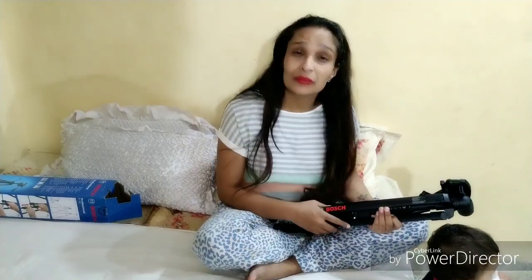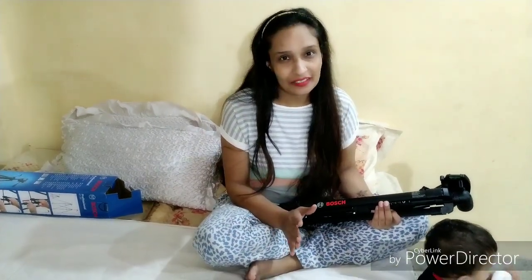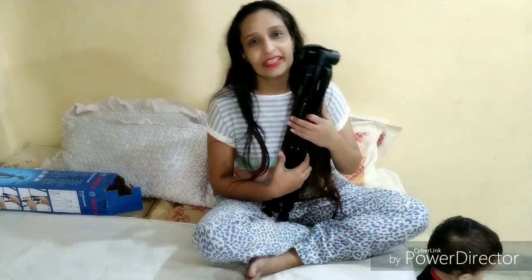So this is our new tripod stand. Now we will make other videos from this. I will be able to make videos alone now — there will be no problem. I had a lot of problems before; someone always had to help me. Without the stand it was very difficult, but now we will make other videos.